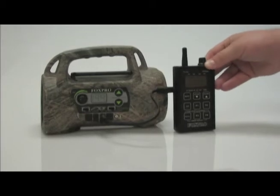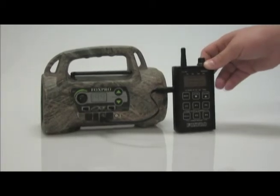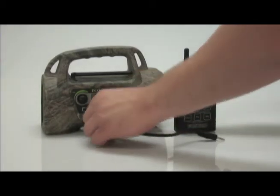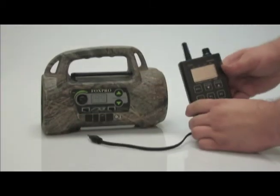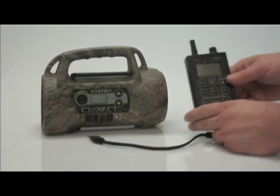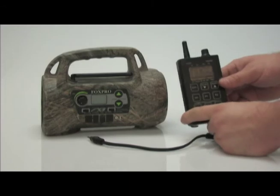Upon completion, the remote will say 'Remove cable, turn off caller, turn off TX200.' Remove the cable from both ends. Turn off the remote. Turn off the FX5. Turn your remote back on and your new sound list will appear.